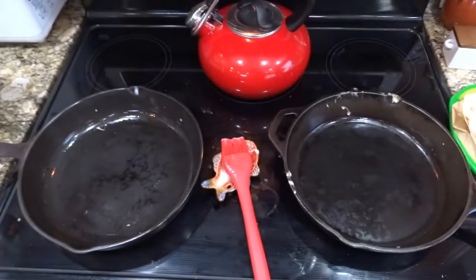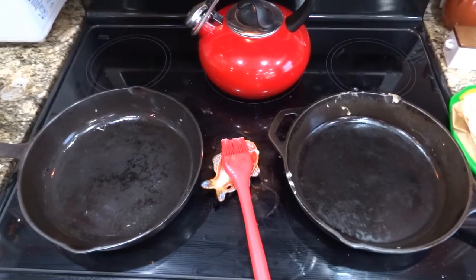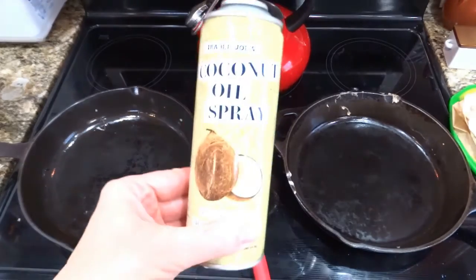Hey guys, it's That Organic Mom and today I want to show you how to make Serene and Pearl's Trim Healthy Mama Wonder Wraps. It's really a lot easier than you'd think.